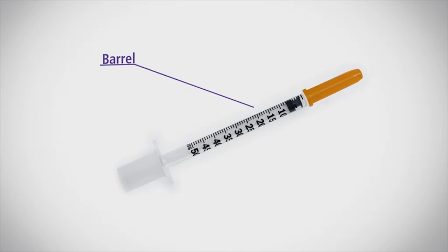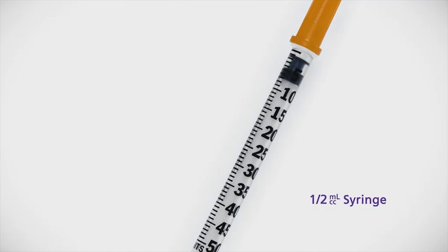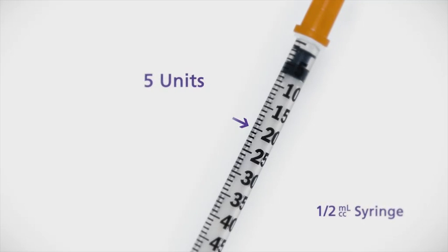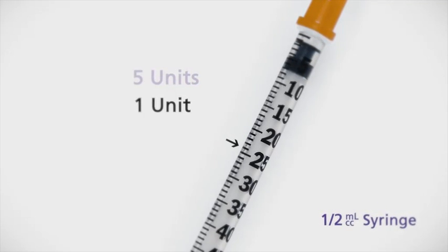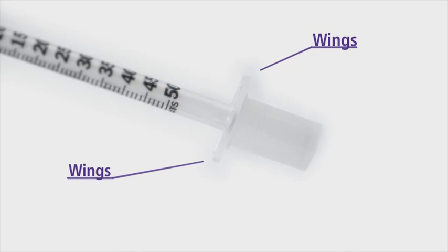Before I continue, I want to make sure you're familiar with the parts of the syringe. The largest part, called the barrel, has markings that are used to measure your insulin. A half-milliliter barrel can hold up to 50 units. The long lines mark every 5 units, and the shorter lines in between indicate single units. The barrel has wings, or flanges, on the bottom to help you hold the syringe.